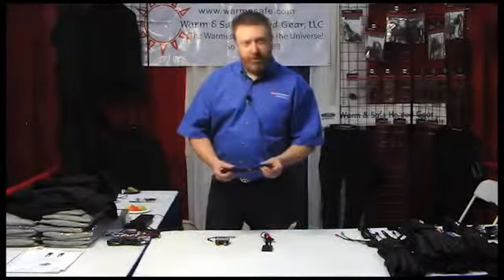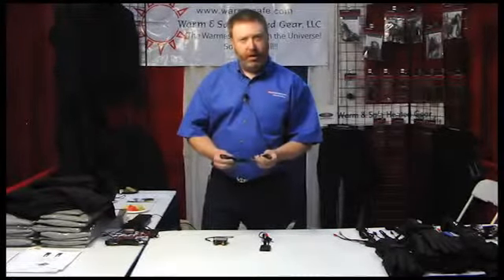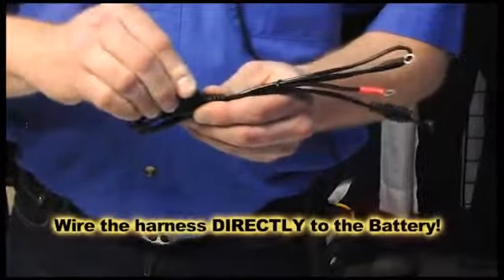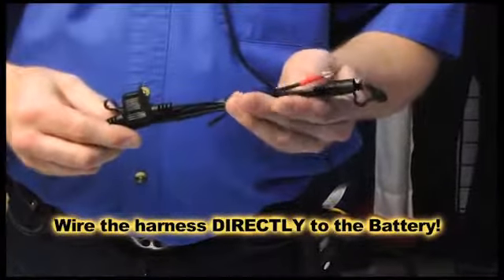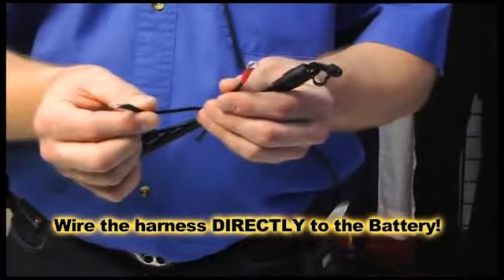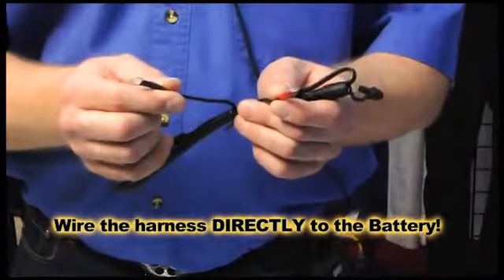The first step is you must put in one of our battery harnesses with the 15 amp fuse. We recommend that you go directly to the battery — do not ground it to the frame, do not run this to a bus bar or anything as such. You need a good solid electrical connection for this.